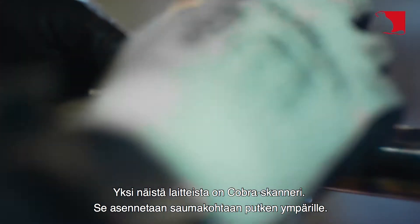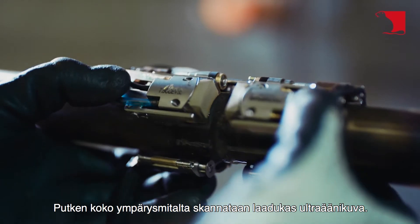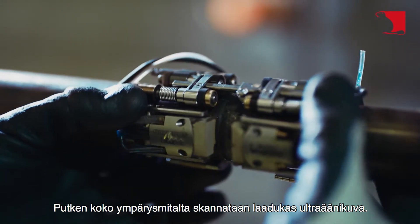The COBRA scanner is mounted at the seam around the pipe. The entire circumference of the pipe is scanned into a high-quality ultrasound image.